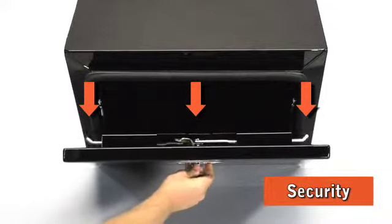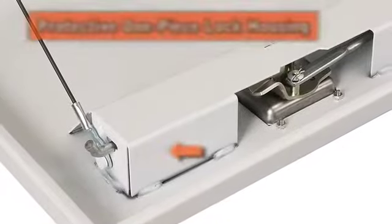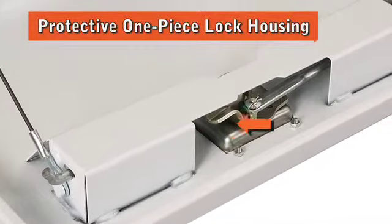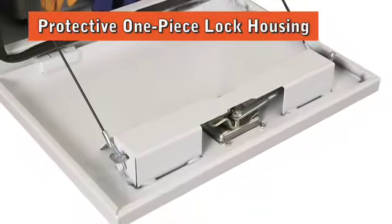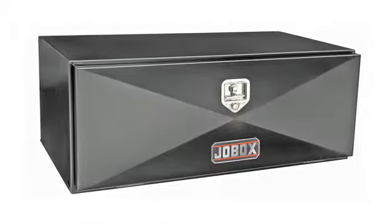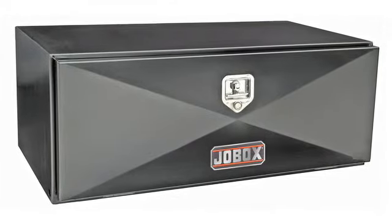The three-point locking system draws the reinforced door tight against the door opening, while the one-piece lock housing covers the locking system and locking rods to prevent damage and jamming. The housing adds extra strength to the door. Jopbox steel underbed boxes are built for protecting heavy tools and equipment in the toughest conditions.